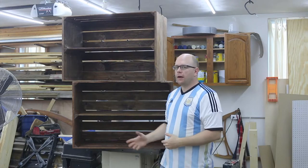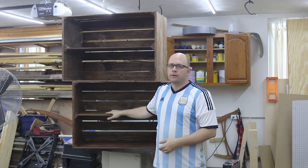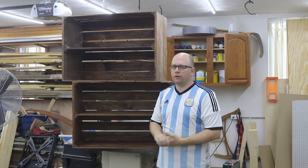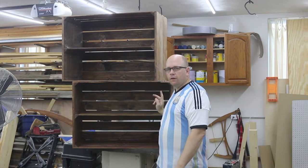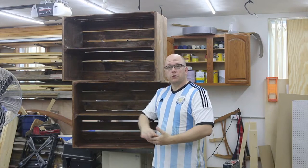Hey everybody, welcome back to the shop. My name is Tom. This week I worked on these two shoe storage racks. They're made to look like apple crates, made out of some pallet wood, and I also got a little help from some 2x4s to fill in the slat material. The dimensions are 2 feet high by 3 feet long by about 15 inches deep. They're made to go into a closet and hold a lot of shoes.